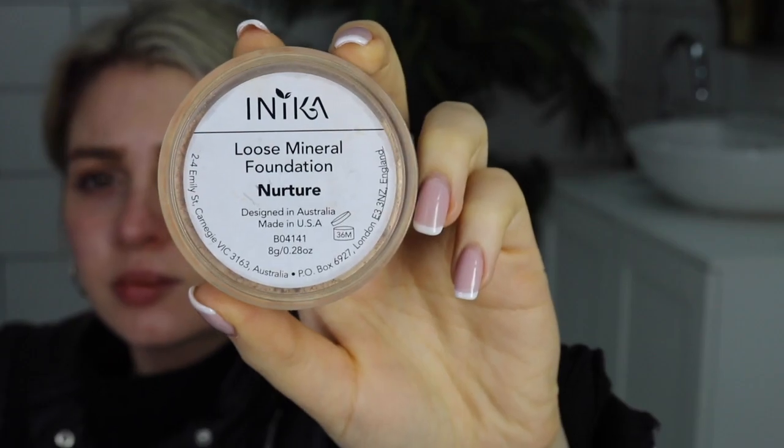Hey guys, Rachel here and I'm going to be showing you four ways to use your kabuki brush to do your entire base. We're going to start firstly with applying our foundation. We're going to be using our loose mineral foundation in the shade Nurture.